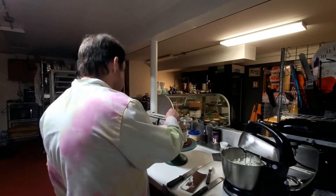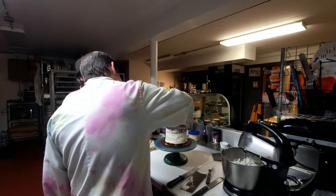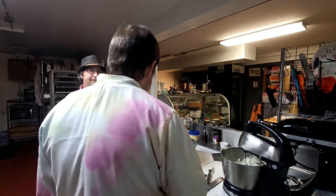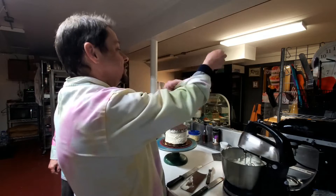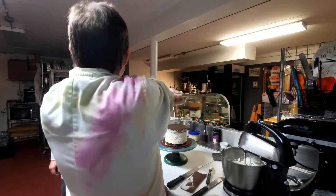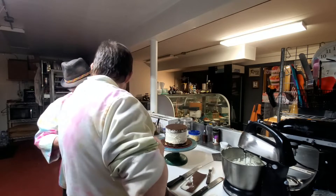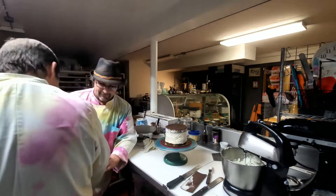Alright, what's the first thing you got to do? We need to take the paper off — that's right. What's the next thing? Put more icing on than you need. Yes, but first roll up your sleeves — it's going to get messy.